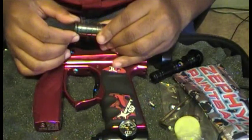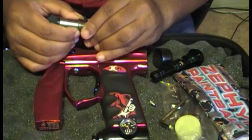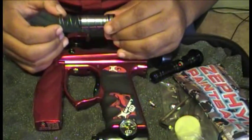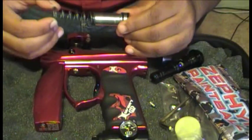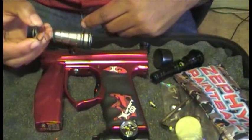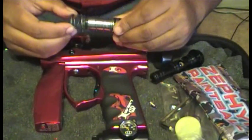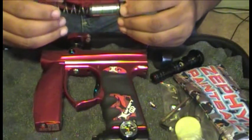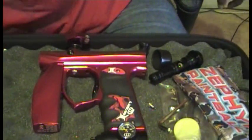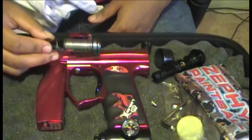A bolt upgrade isn't going to help you as much as a spring kit, because the weaker the spring is, the easier it is to push the bolt and the less air you actually use. This is also why the mini is going to be limited in performance - because it has a spring inside. You use air for the forward stroke but the spring pushes it back. It's less complicated but also a little less efficient than, say, an Eco, because they use a precise amount of air to push it forward and a precise amount to push it back.